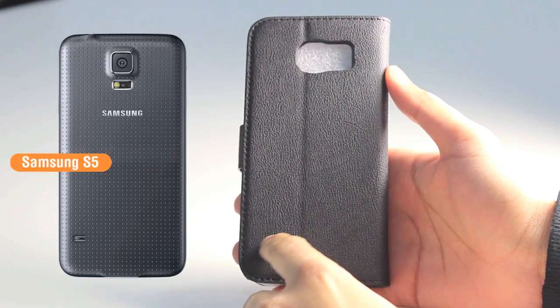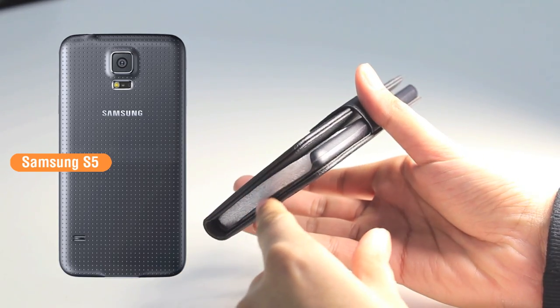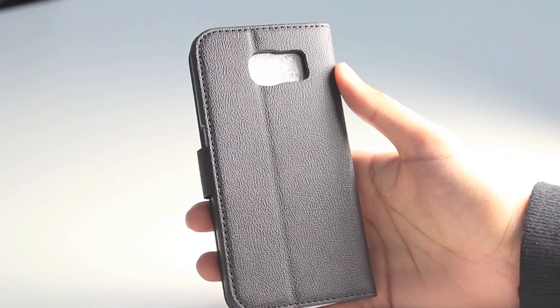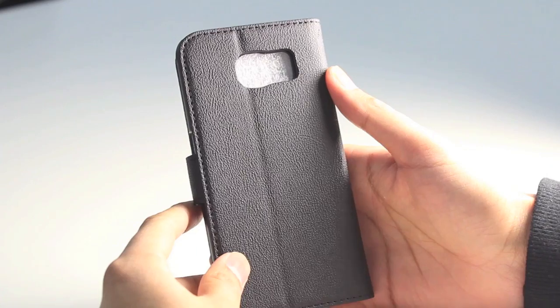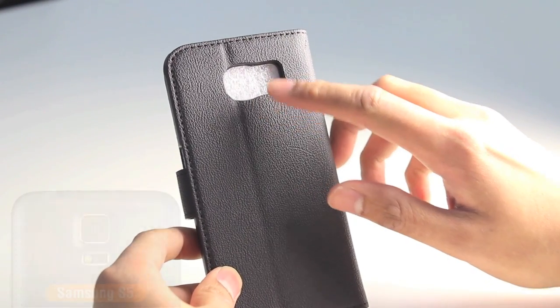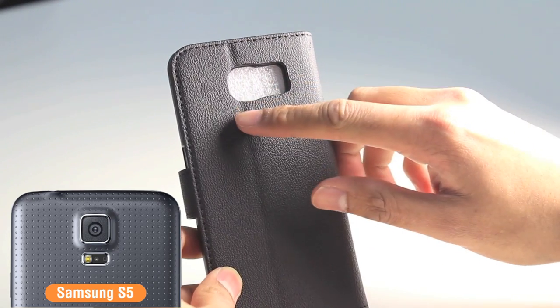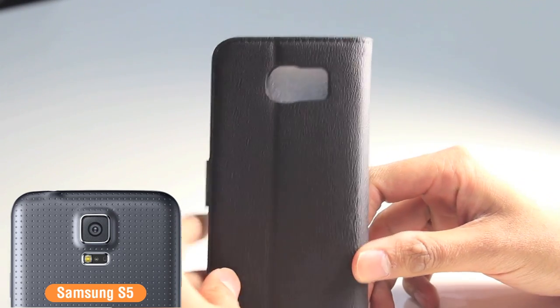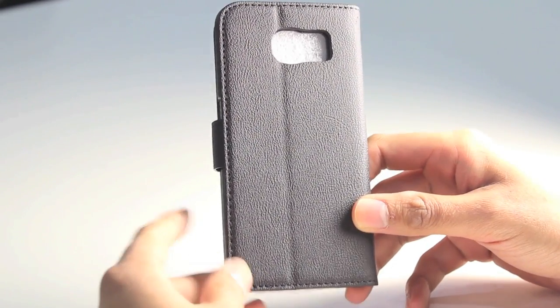Most noticeably they've removed the external speaker which is on the bottom left, most likely to make way for it to be at the bottom of the device. There's a very small difference to the camera position and the flash position on the S6 compared to the S5. It looks like the fingerprint and heart rate sensor has now moved to the right-hand side of the camera, compared to it being at the bottom on the S5.